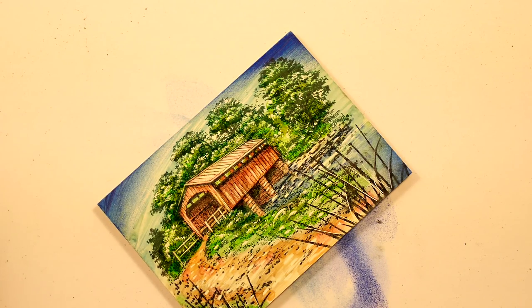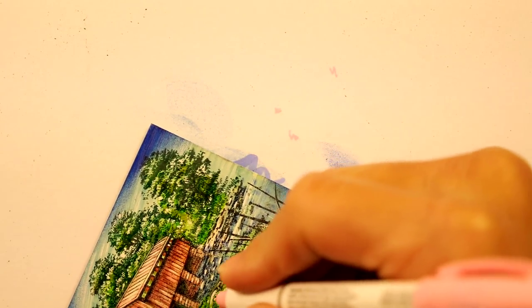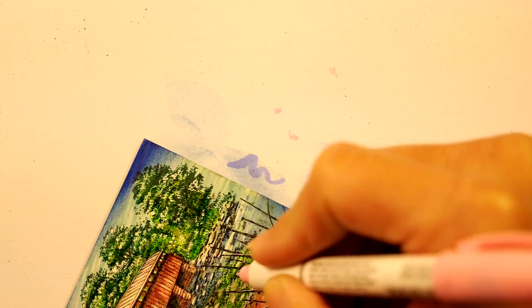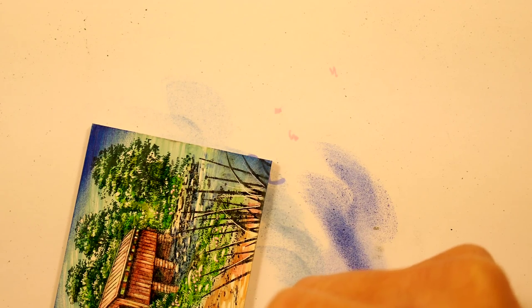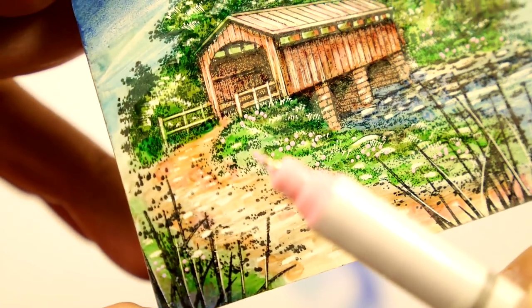We had some pinks and greens in there — I think a few little wildflowers would look cool. This is a pink Sharpie paint pen. Nothing like a few little wildflowers — fairly subtle, kind of right alongside the road.